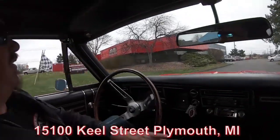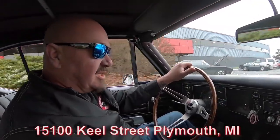Here's our building — we're at 15100 Keel Street in Plymouth, Michigan. So stick with us, we're going to get it in the air for you right now.